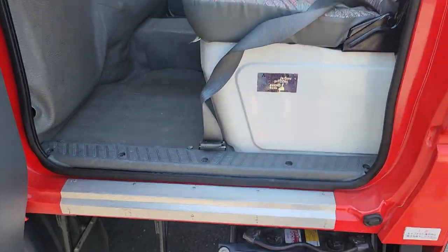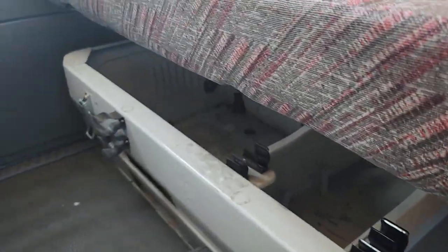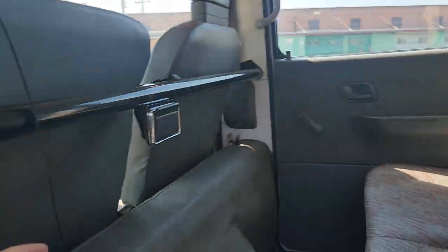Rear seats — you got a step, you come up, full rear seats. This also has a latch and then you've got access for storage under the seats. I only have one hand so I can't put it quite all the way up, but this prop holds it up.